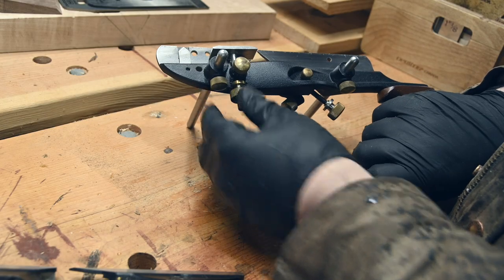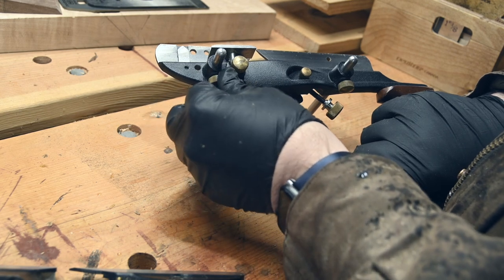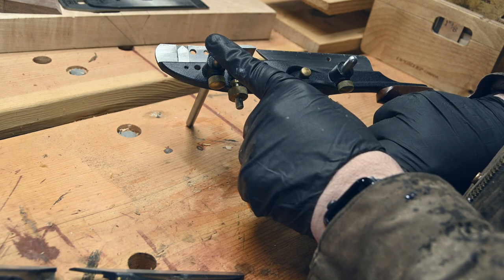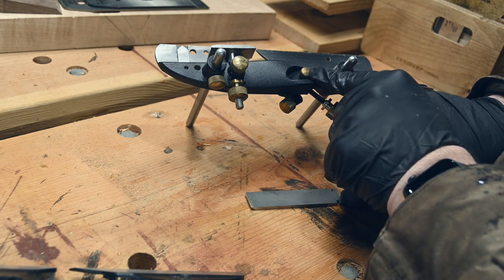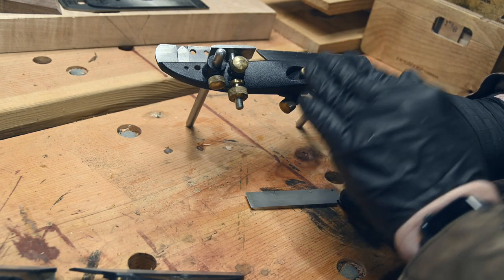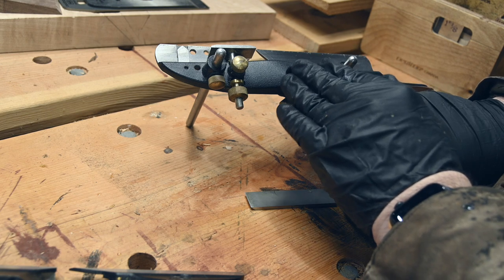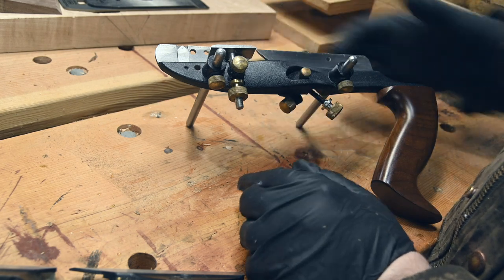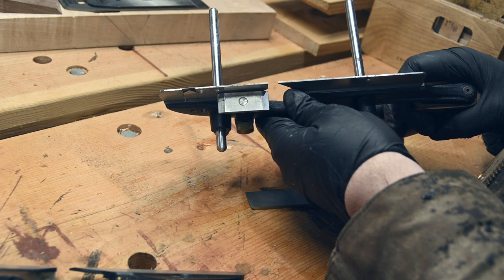On this side we have the locking screw for the forward rail and a locking screw for the rear rail. This little screw adjusts the sideways depth of the blade — what you need to do is adjust it so that the edge of the blade, when it's in there, extends just barely outward past the shoe.